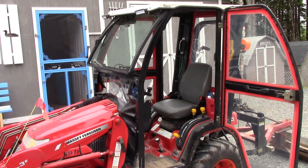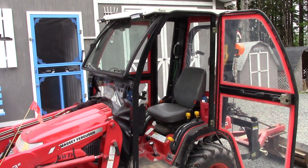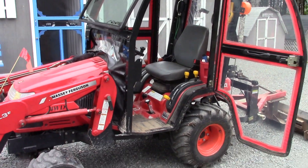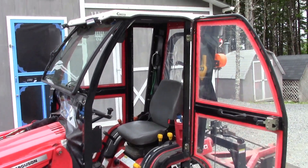This is a GC2300. It's a Curtis cab made for GC2300s. They had them for several different models, but this is the one for the GC.